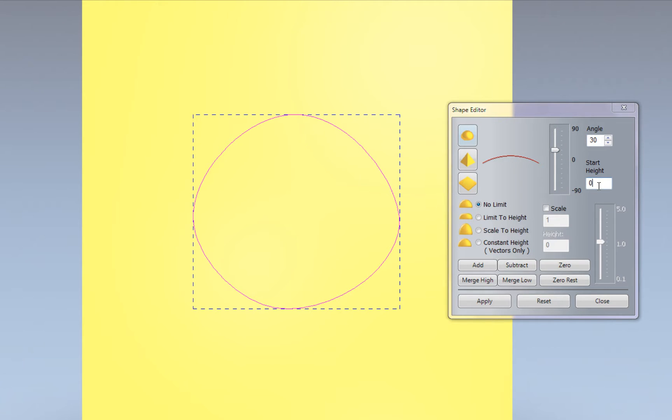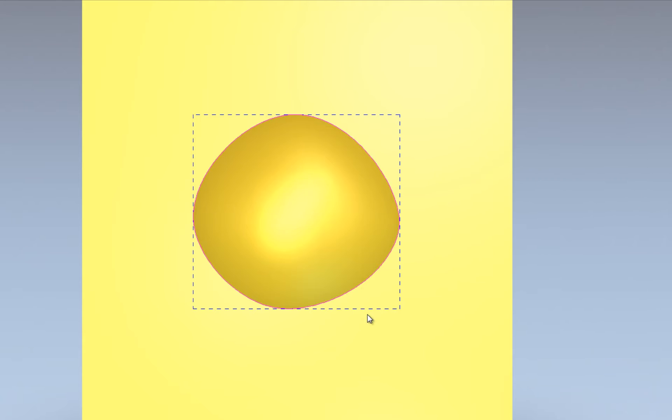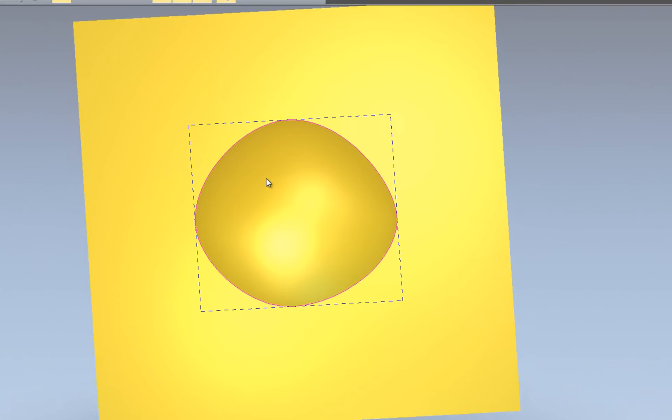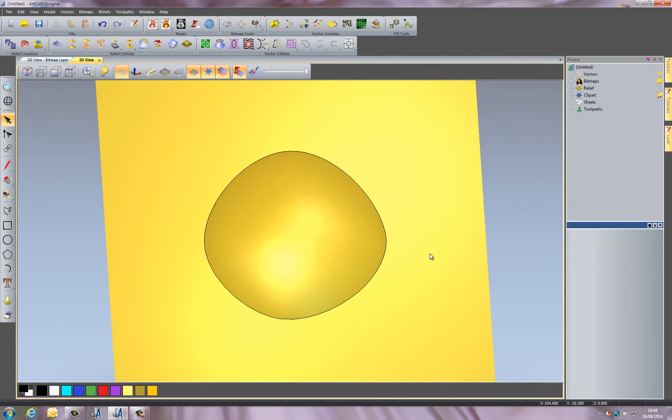You can also give it a start height, which adds a flat section before the dome starts, and you can limit it to a height, creating a radius around the edge of something. I'll select Add and it will calculate the relief and create this dome for me. If I close that, you can see it's created this dome nicely.